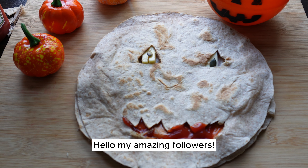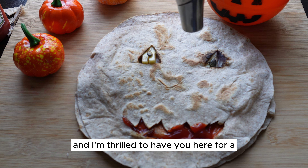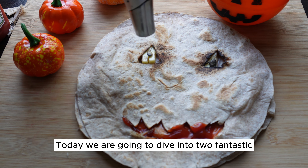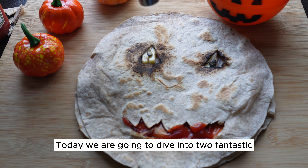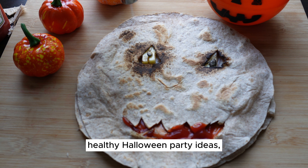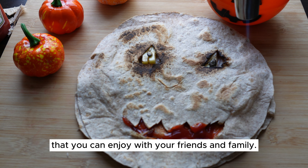Hello, my amazing followers. Welcome back to our channel. I'm thrilled to have you here for a special Halloween edition. Today, we are going to dive into fantastic spine-tingling and most importantly, healthy Halloween party ideas that you can enjoy with your friends and family.